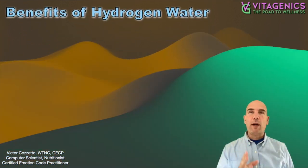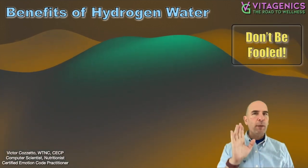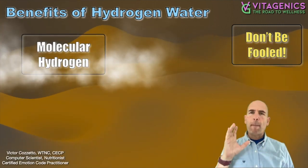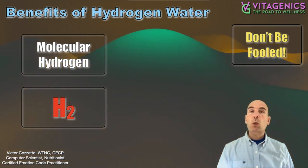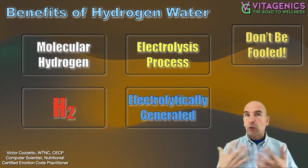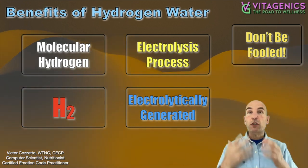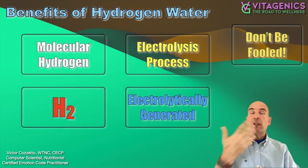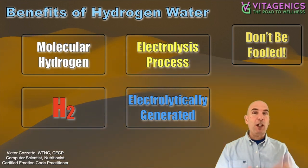I'm going to talk to you about hydrogen water bottles or molecular hydrogen. Don't be fooled, because there are so many products out there talking about hydrogen. I'm talking about molecular hydrogen, which means H2, that is being put into water using the electrolysis process — it's electrolytically generated. The idea here is that we are using the water, breaking it down, and then increasing the amount of hydrogen in the water, and we're discarding unwanted things.